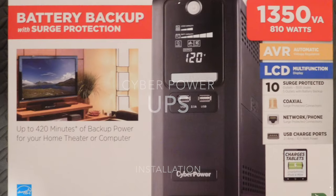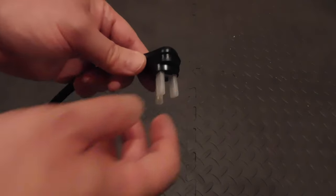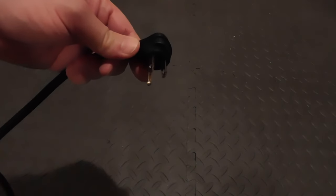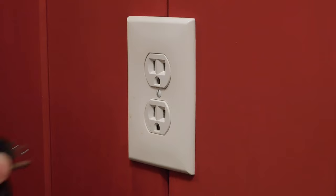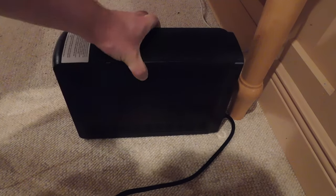In this video, we'll install the CyberPower UPS, or battery backup. Start by removing the protective sheathing from the power cord end. Plug the power cord into a three-pronged, grounded outlet. Place the unit in an accessible location.